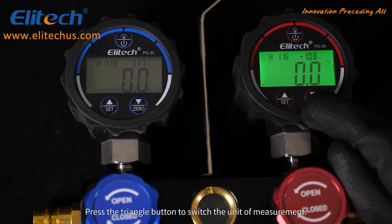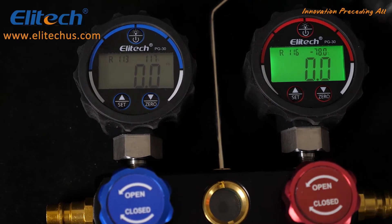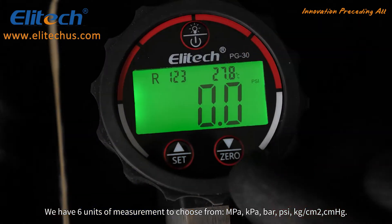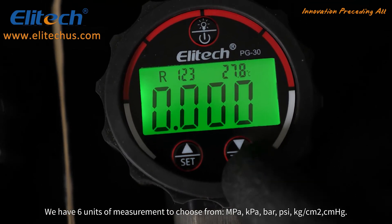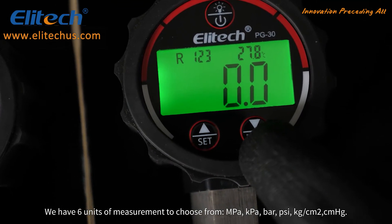Press the triangle button to switch the unit of measurement. There are six units of measurement to choose from: MPa, kPa, bar, psi, kg per square centimeter, and centimeters per mercury.